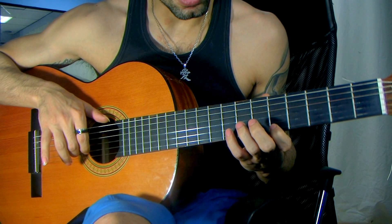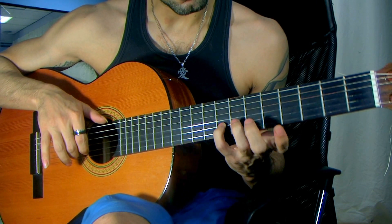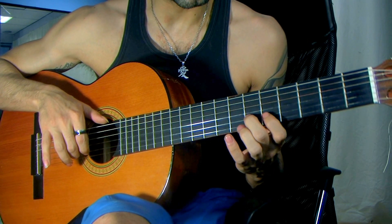Now we go to the second string, and with the pinky once again we step on the eighth fret, but this time with the middle finger — the badass finger — we're going to go to the sixth fret of the second string, and then the fifth.